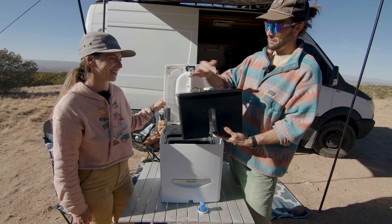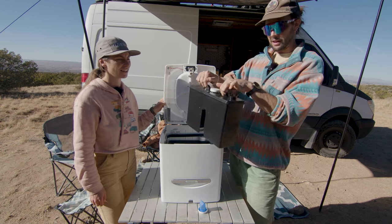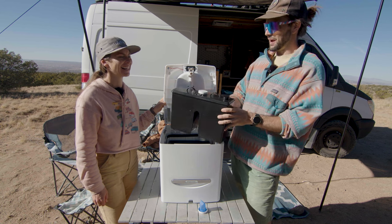I think maybe a better handle would be nice. When this gets full and heavy — maybe it's good for our rock climbing, strengthening those fingers — but I think it could be a little bit better.